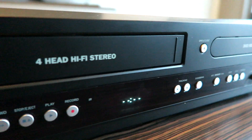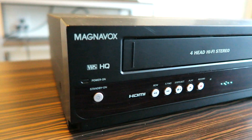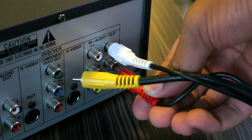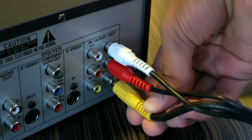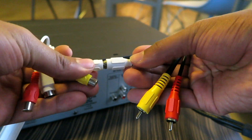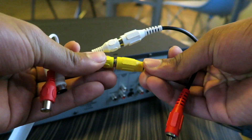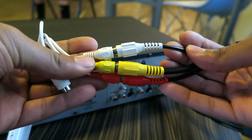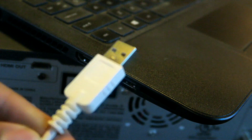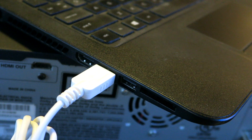Basically you're going to be using your computer as a form of playing the VHS tapes but with the option to record. To put all these components together, start with the VHS player — make sure that's plugged into the wall. Then take your red, white, and yellow RCA cables, plug the first three cables into the back of the VHS player at the output, then plug the other end into the Elgato Video Capture: yellow to yellow, red to red, white to white — don't mix those up. Two are for right and left audio and the other is for video. Lastly, take the USB end of the Elgato Video Capture and plug that into the USB slot on your computer.